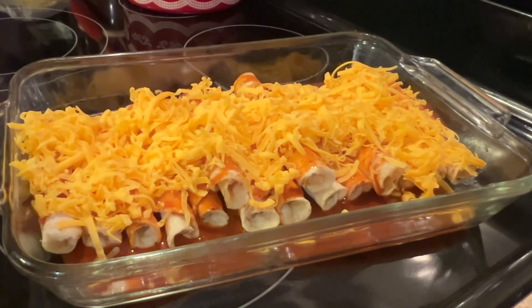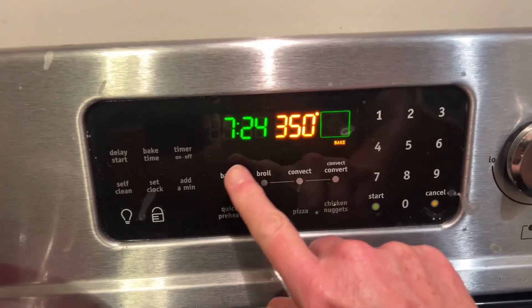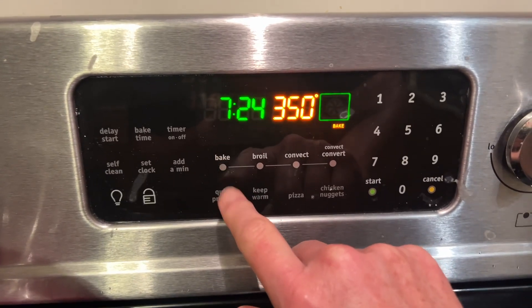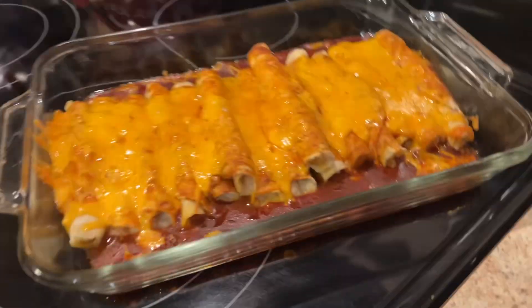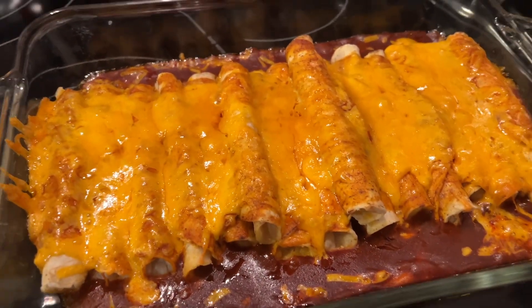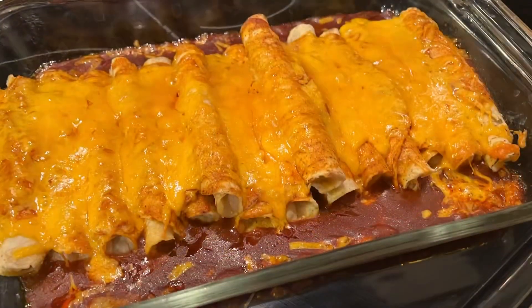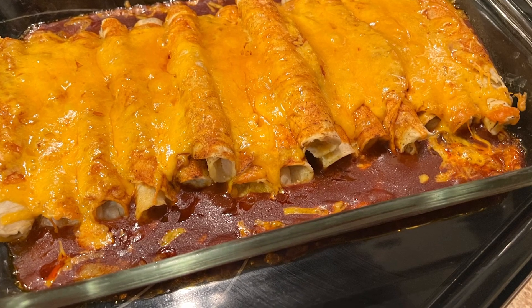Once you've got this topped with your cheese, place it in your preheated oven at 350 degrees for 15 minutes. After 15 minutes, voila — dinner is ready to be served! This is so quick, so easy, and it is yummy — perfect for supper after a long busy day.